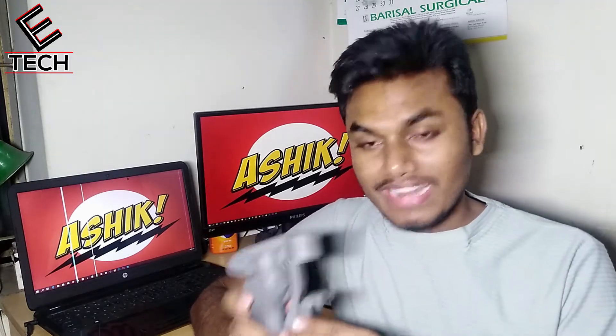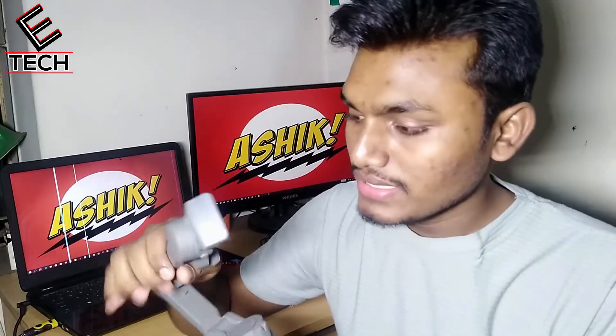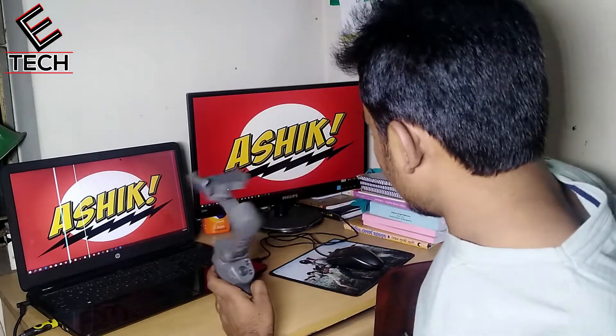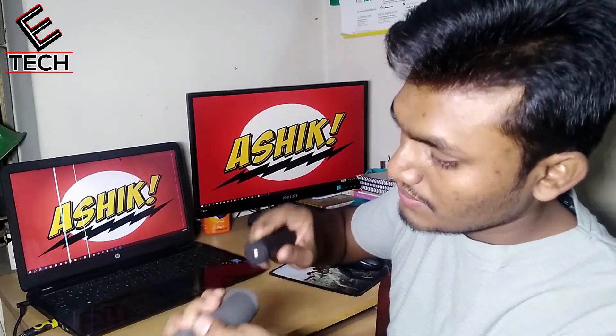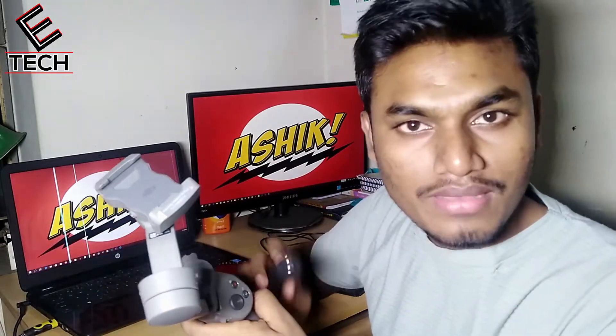To balance your smartphone gimbal, let's get started. First we need to open our gimbal. Let's open it up carefully.